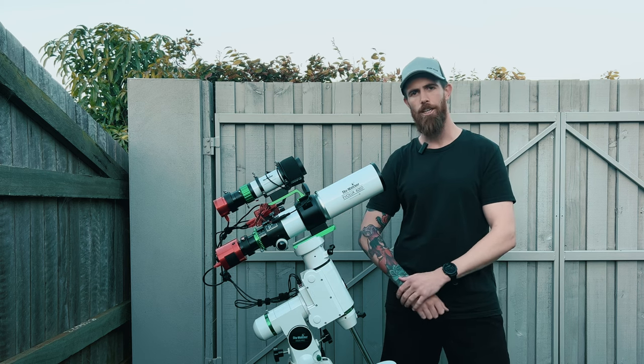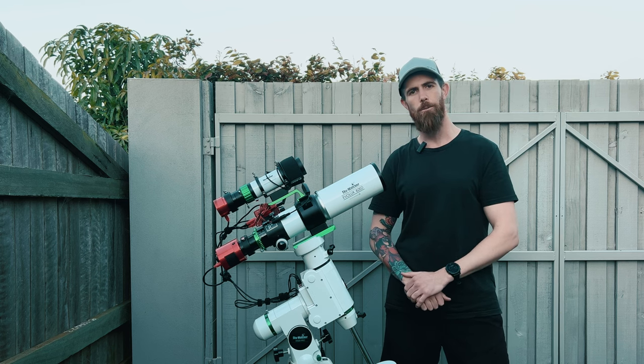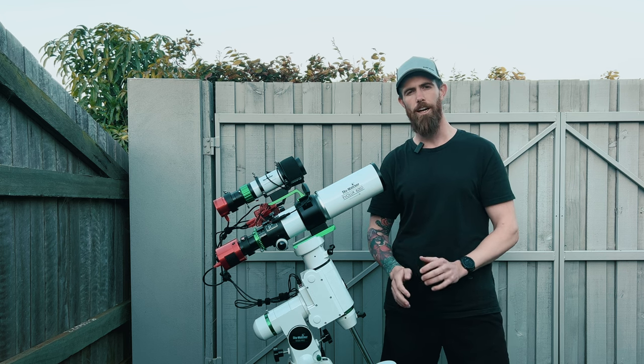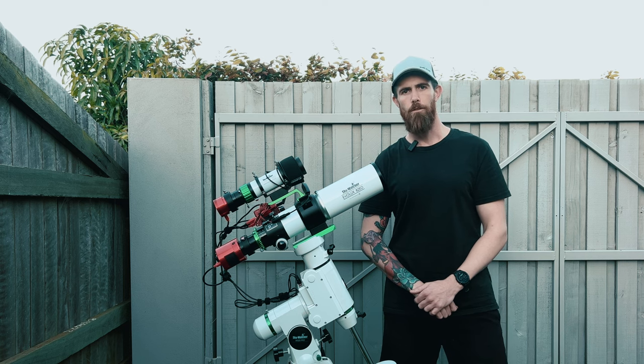Right now I've got my Evolux 82 ED to capture some wide field data of the Cat's Paw Nebula. Last week I captured some data with my Evostar 120 ED — I can't remember exactly how much but I got about 4 to 8 hours. Now this will be my first time combining data of different focal lengths.